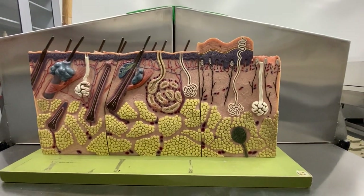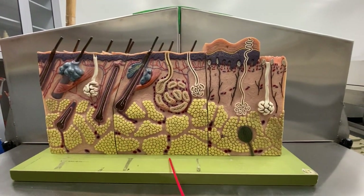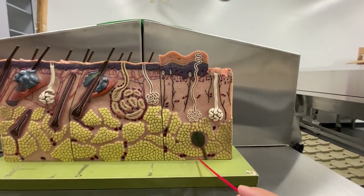Okay, class, let's look at the skin. Now, this part is your scalp, this part is your armpit, and this part is actually the bottom of your foot.